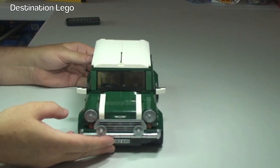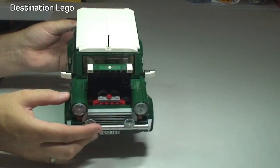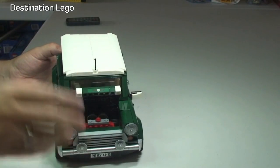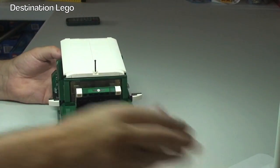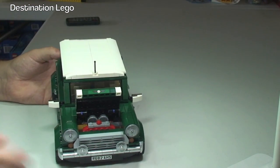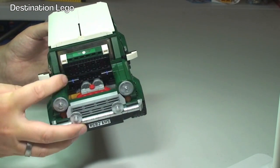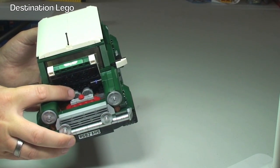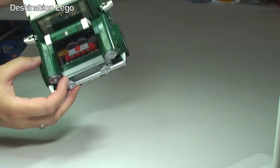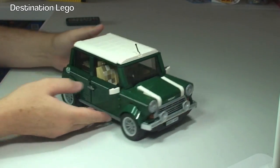Round to the front of the vehicle, the front bonnet opens up to reveal engine detailing inside. There's some pretty good detail in there — hopefully you can pick that up. There are a couple of printed round tiles in there as well, obviously to represent part of that engine. That just simply shuts back down.